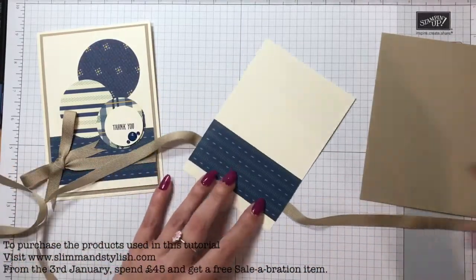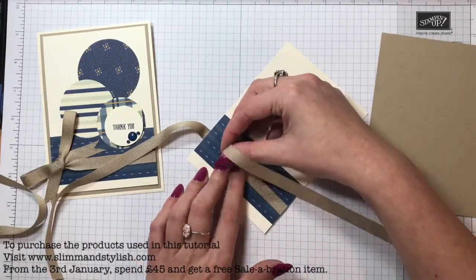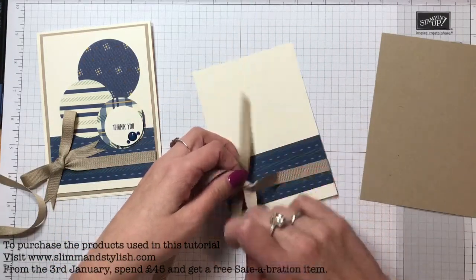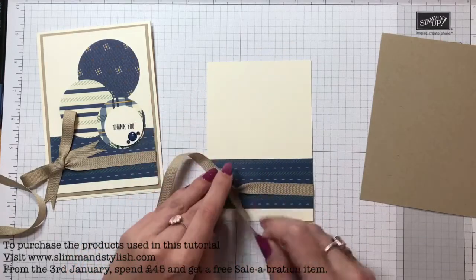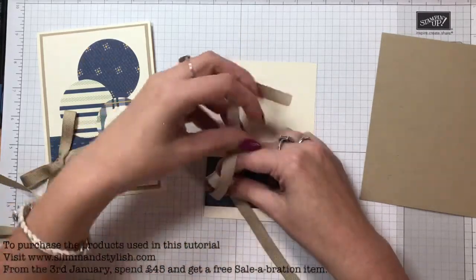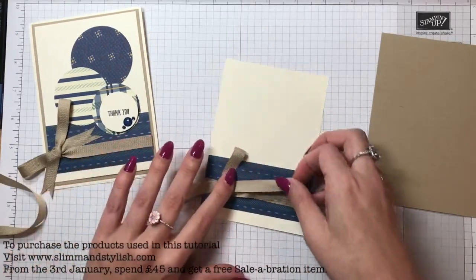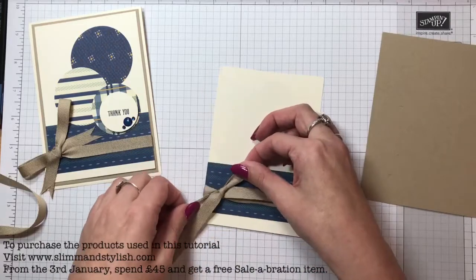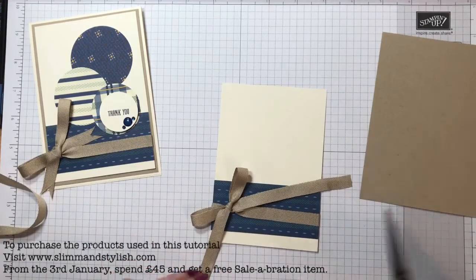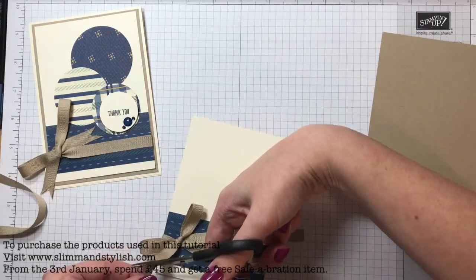I'm just going to chop that - that is more than enough. I'm just going to put a little bit of Fast Fuse there just to make tying the bow easier because I want it to be in the corner. I have found that the longer my nails seem to grow, the harder it is to tie bows. Next time I go to the nail place I'll ask them to cut it short so I can tie bows. There we go - make the bow look a little bit pretty.